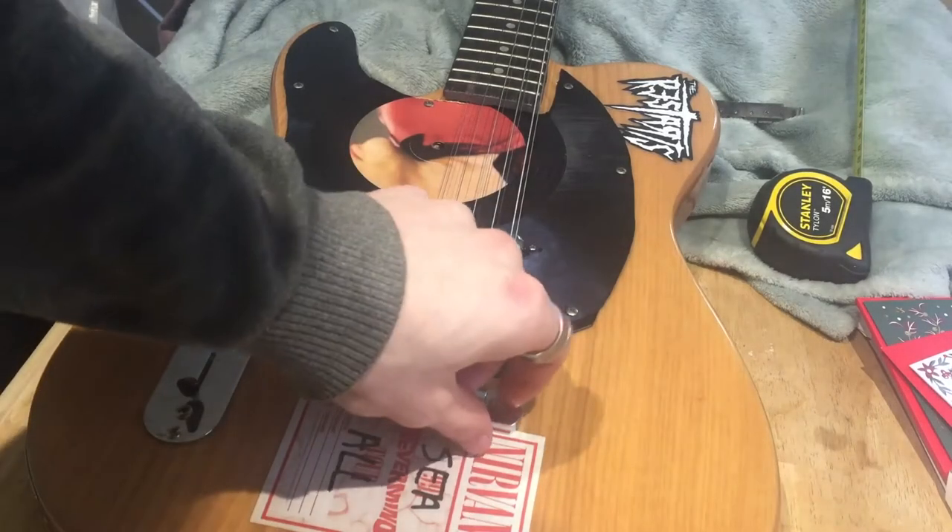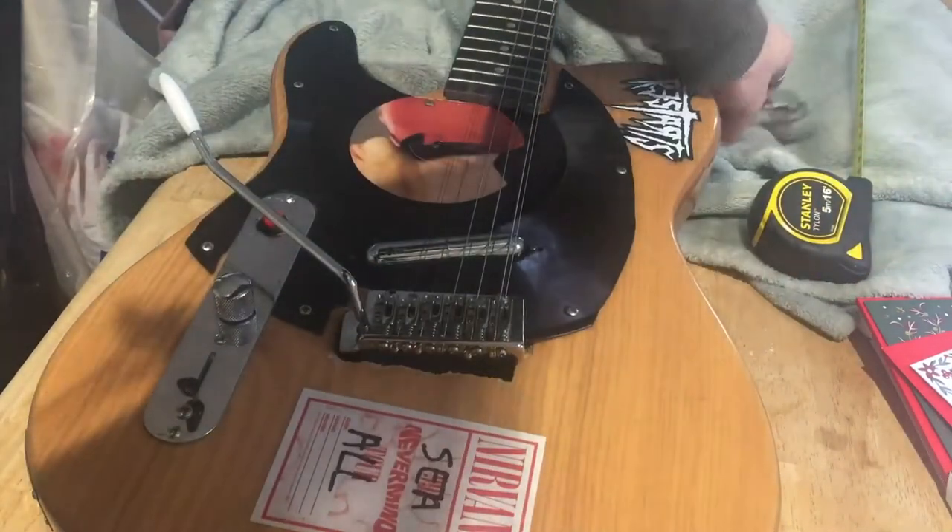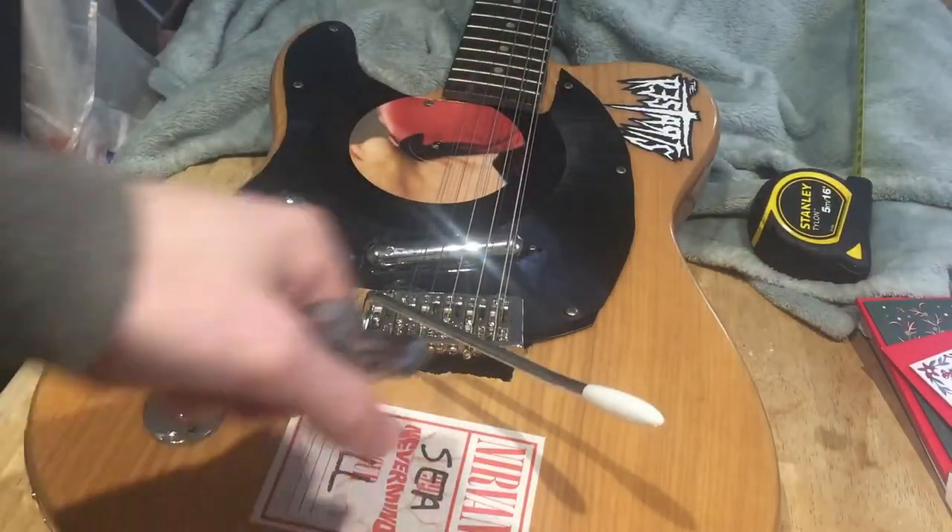Hello everyone, welcome back to another video. In today's video, it's that time of year again when I'm messing around with my Telecaster.